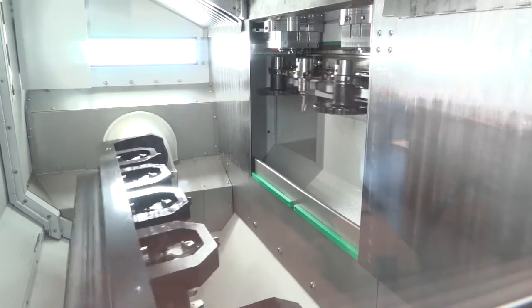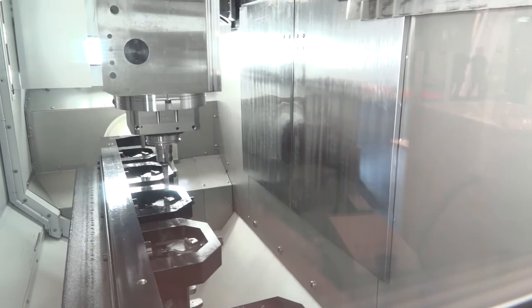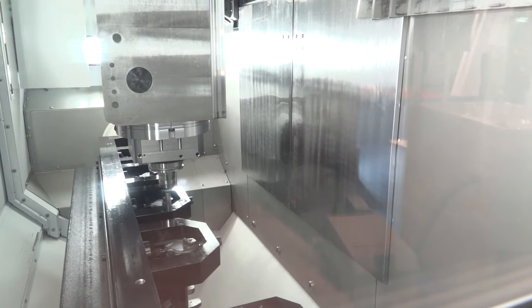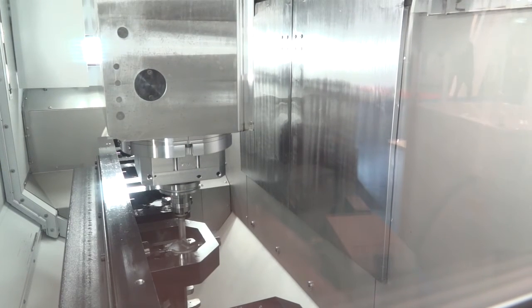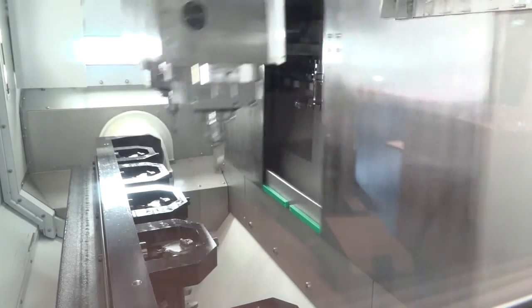Here we have the new heavy-duty HSK 100 spindle at a spindle distance of 600 centres, giving us the ability to handle much bigger parts than we've been able to do previously. On this machine we're showing it with a 1300 bridge, the full clamping position hydraulic fixture.